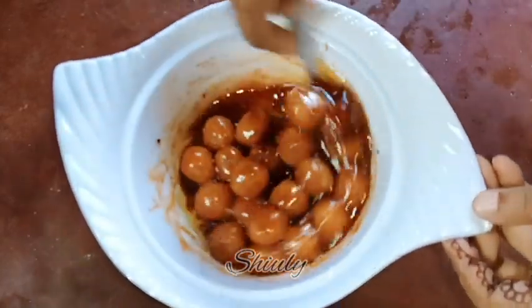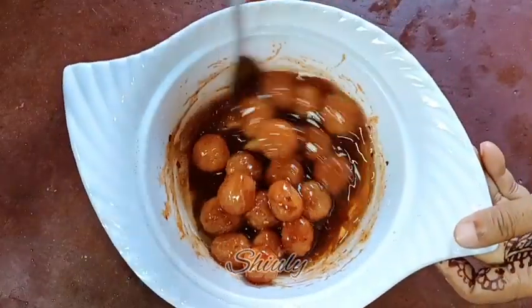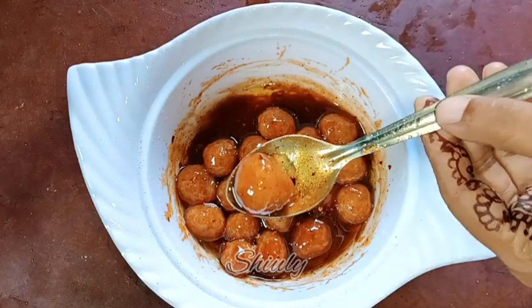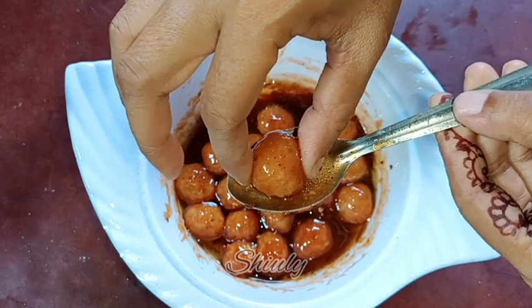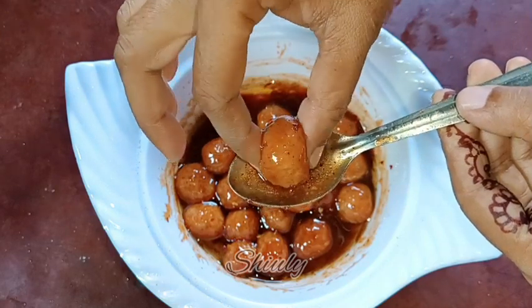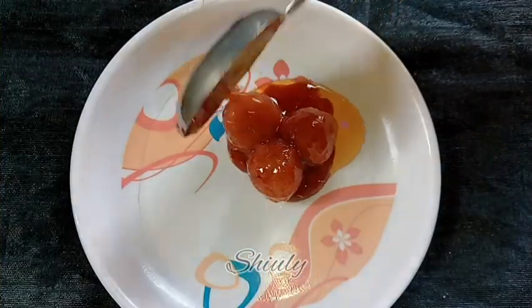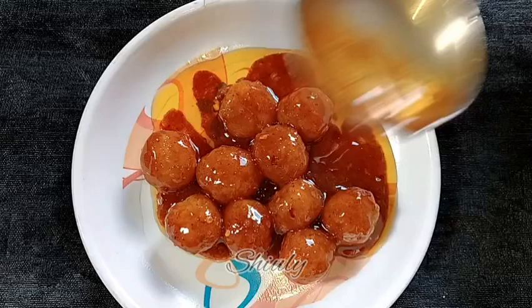Let's serve them. Before serving, I am going to show you how soft they are. You can notice that they are looking very translucent. They are very soft and very chewable — very tasty. So guys, don't forget to try this simple and trending recipe in my way.